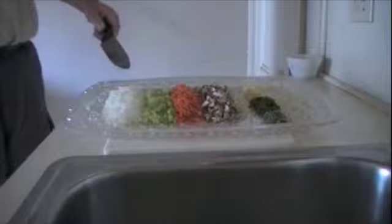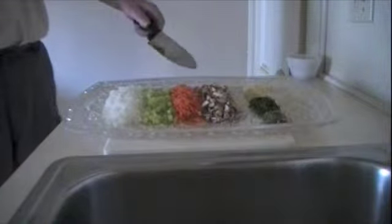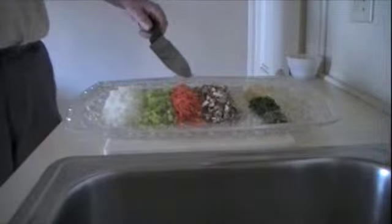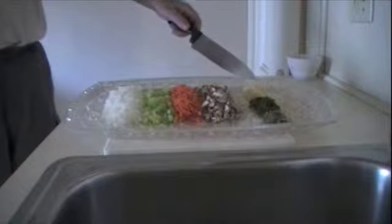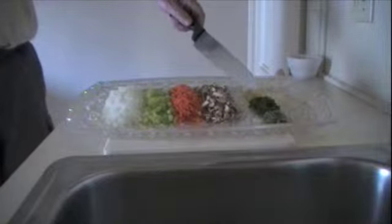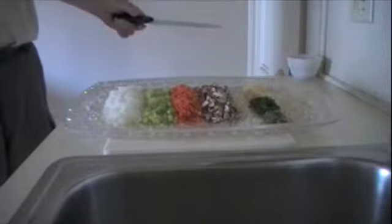I'll start off with the veggies I'm using today. Some finely chopped onion — about a cup or two small onions. We have some finely chopped celery, about a cup of that. A cup of grated carrot — don't chop it, grate it, it works better. About a cup of chopped cremini mushrooms. Some chopped garlic, about three to three and a half tablespoons. Two tablespoons of chopped fresh thyme, and one and a half tablespoons of chopped fresh rosemary. So these veggies are ready to go.